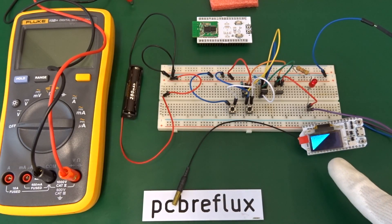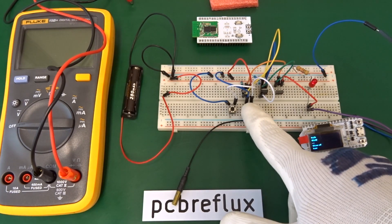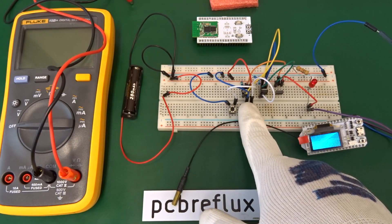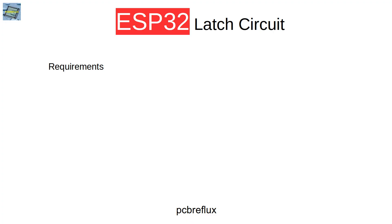Hi, today I want to talk about the ESP32 and designing a latch circuit. The purpose of this latch circuit is that we can switch something on and the latch circuit stays on until we have done our job with the ESP32, and then we can switch off the whole circuit. These are my requirements for the circuit.